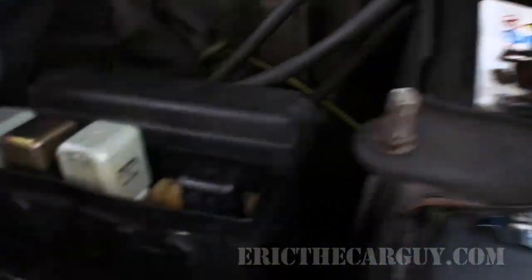This is the location of the condenser fan relay, and here's the relay itself.